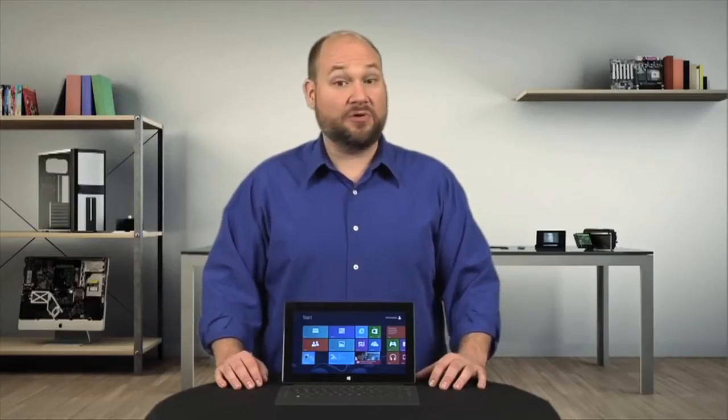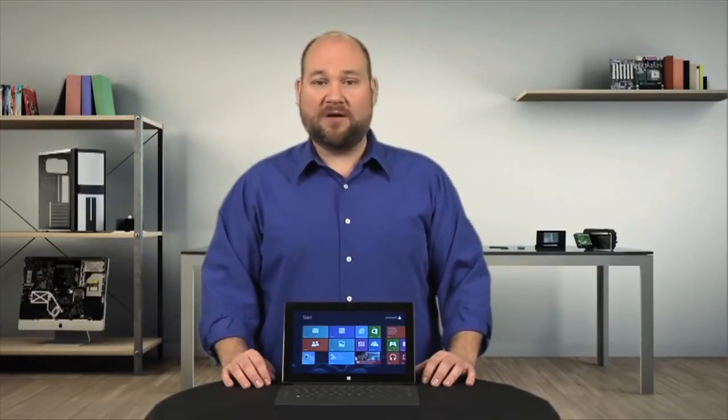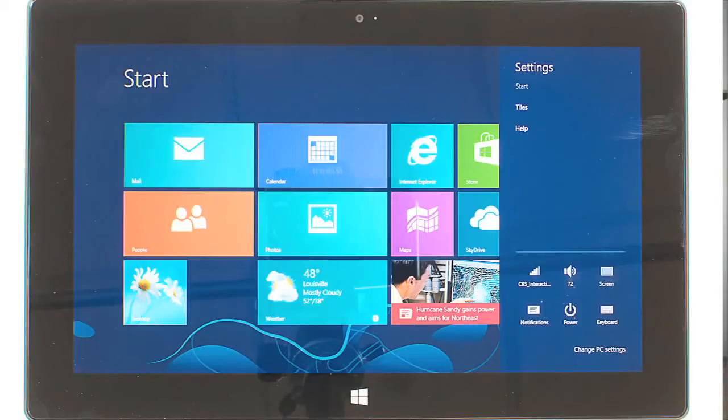It's slightly heavier than the third-gen iPad and Galaxy Note 10.1, but only by a few ounces. Overall, it's well-built and feels sturdy in your hands.